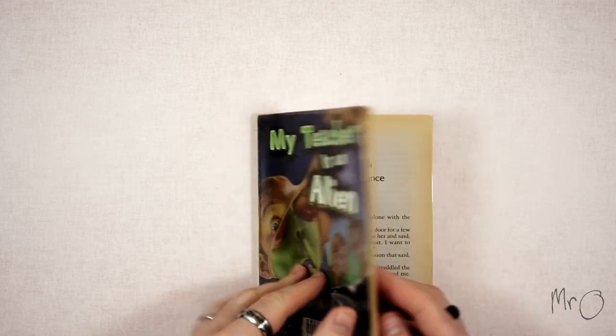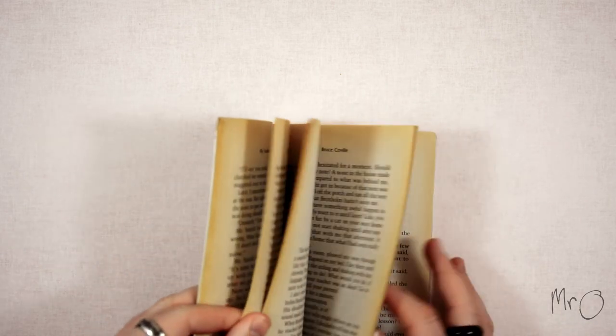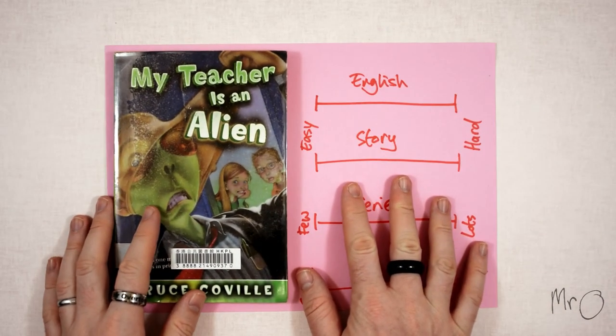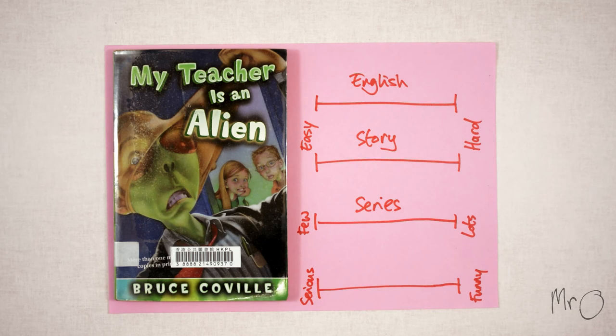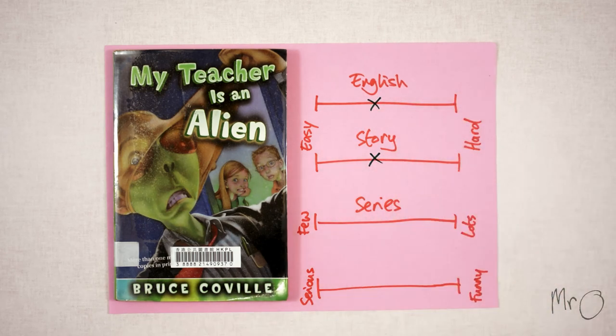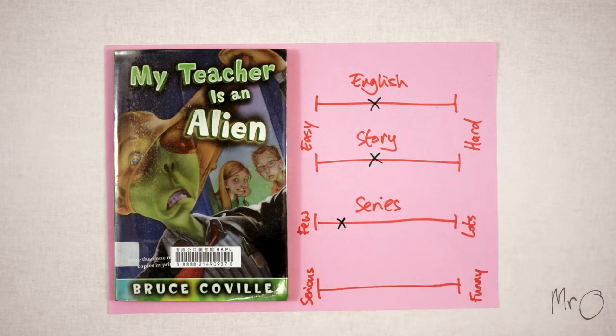Although this book is a bit old and set in America, I think it's very easy to follow and the English is not too hard. Here are my ratings. The English is not too hard and the story is not too difficult to follow. There are three other books in this series, although Bruce Covell has written many other series, and they are fairly serious but fantastic.